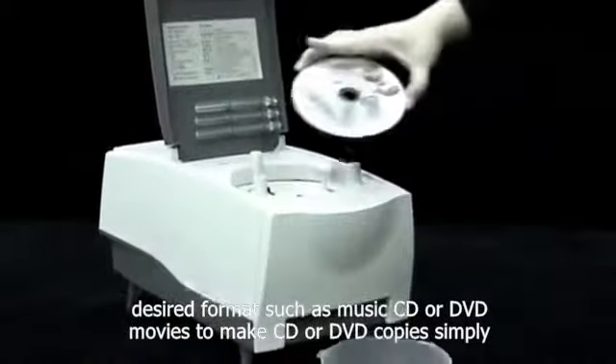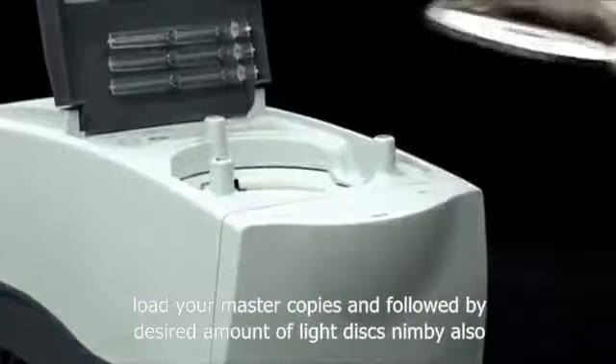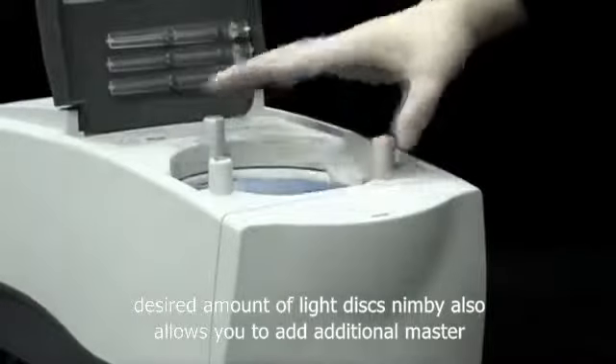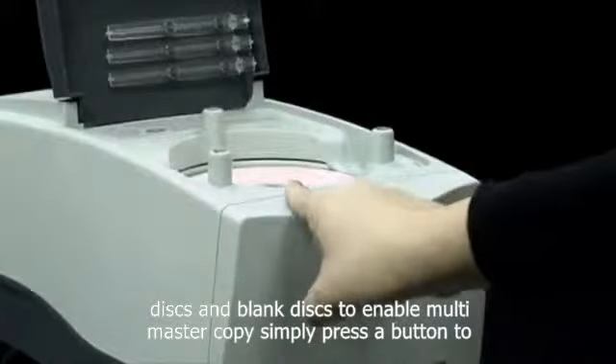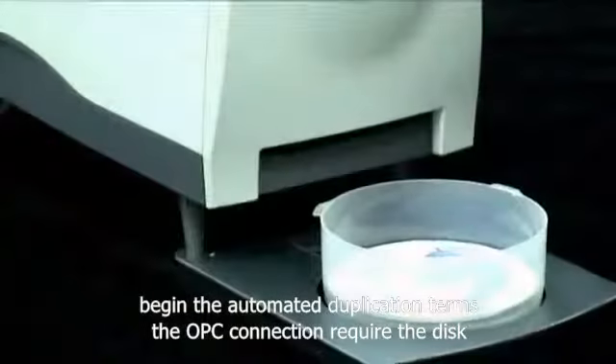To make CD or DVD copies, simply load your master copies in, followed by the desired amount of blank disks. NIMBY also allows you to add additional master disks and blank disks to enable multi-master copy. Simply press a button to begin the automated duplication jobs. No PC connection required.